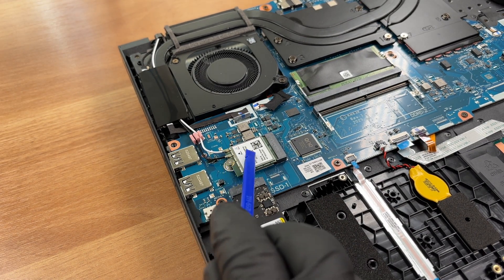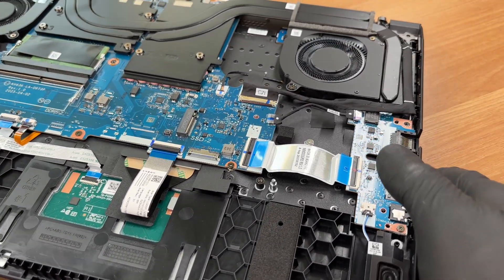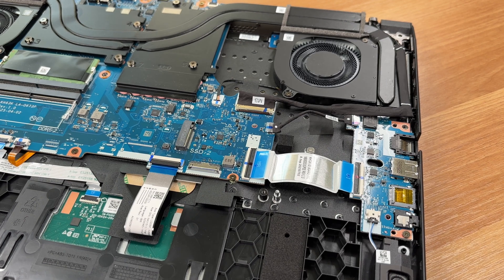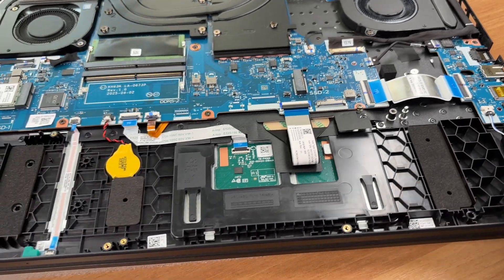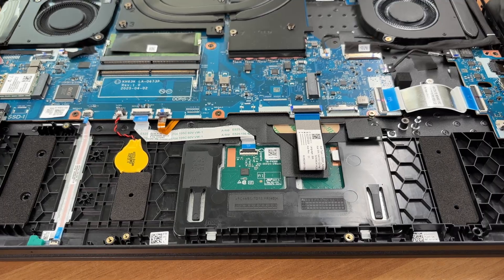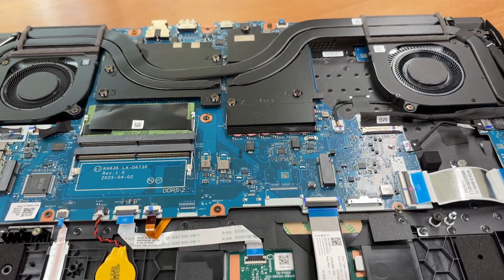We won't remove the Wi-Fi card. Here's the second M.2 bay for another NVMe drive. A final look at the touchpad area and brace below it. And one last look at the cooling assembly.